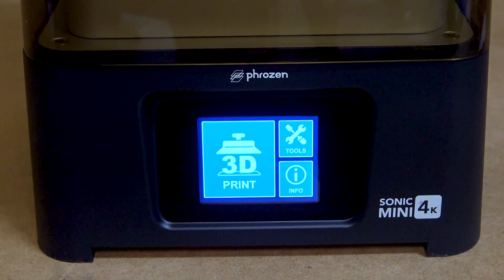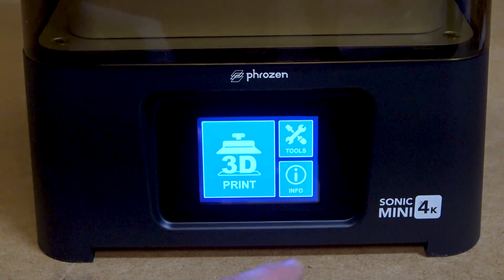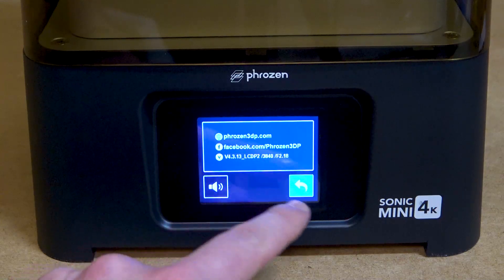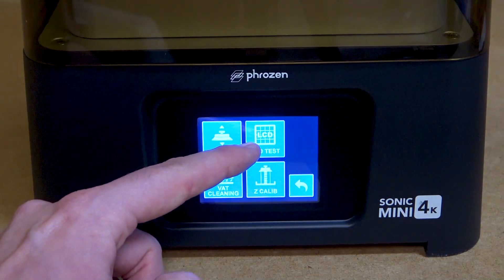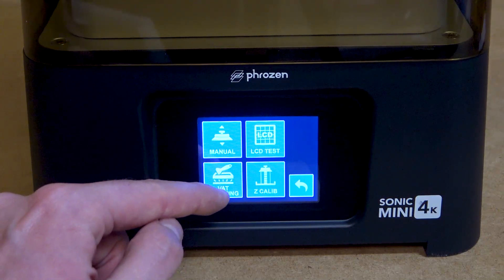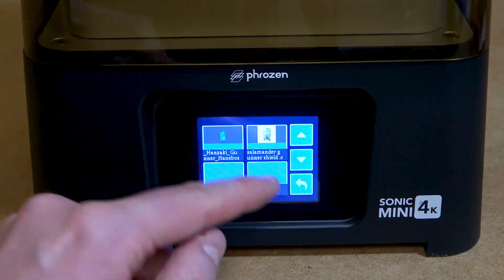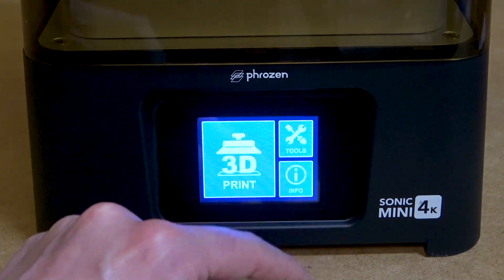Now let's have a look at the display interface. As you can hear, there are no fans turning when it's in idle mode — they will automatically go on and off to cool the printer during printing, but when stationary it's pretty quiet. In the interface you have an info screen where you can turn the beeper on and off. You also have tools where you can manually control the build plate, do an LCD test, see calibration for adjusting your build plate, and vat cleaning for cleaning out the vat and FEP. The print reads from the USB on the side and here you can see the files on the memory stick.